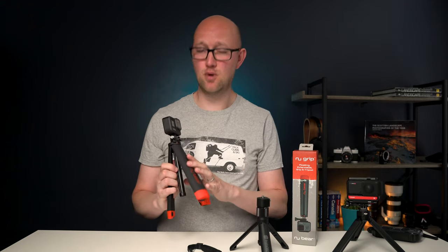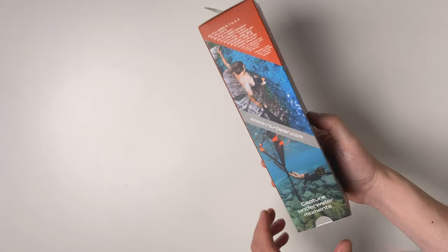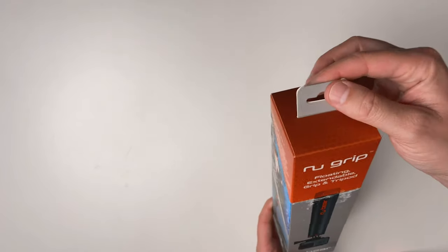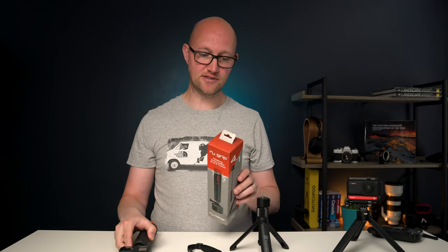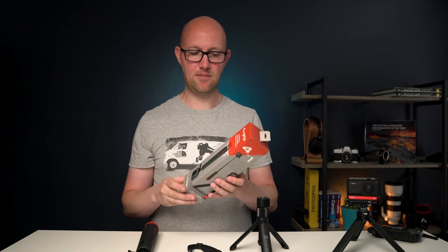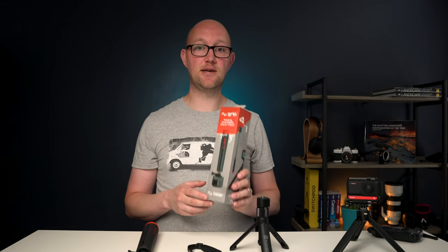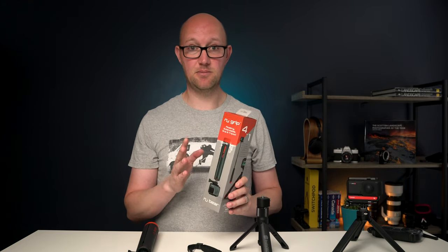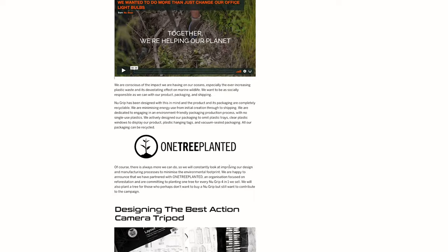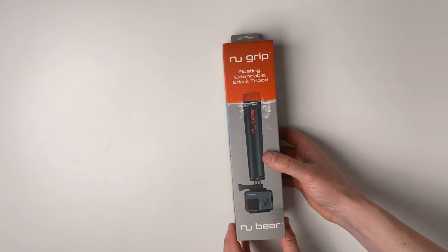The other thing that I found from talking to the co-founders of this project is that they really value sustainability and they wanted to do everything they could with the packaging of this product to make it as sustainable as possible. So for example it's all cardboard — there's no plastic — and they've made it so that it can be recycled easily. Also for every one of these that anyone purchases they are going to be planting a tree through the Plant Tree project, and I think that's really nice and something that should be commended.